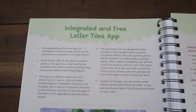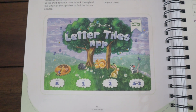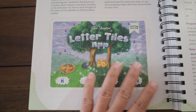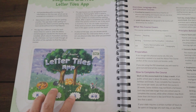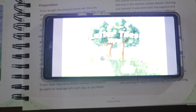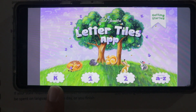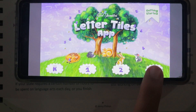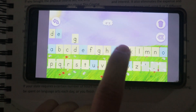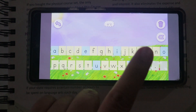The next section covers the Letter Tiles app — these apps are completely free. They have versions for Level K, Level One, and Level Two, plus a general ABC set with all the letters. You can drag letters or click on them, take letters out or delete them, and even squeeze a missing letter in. It's very user friendly.